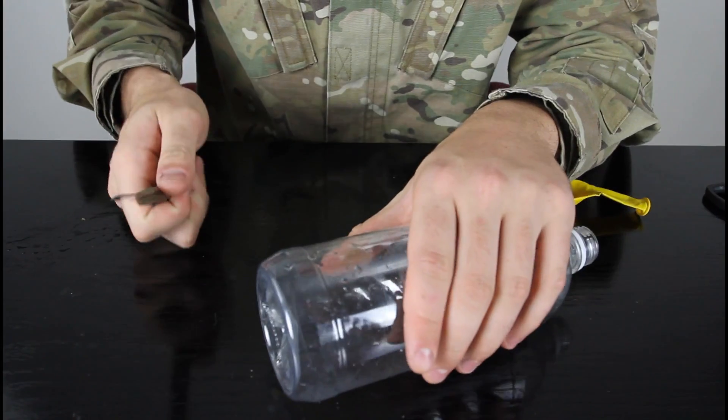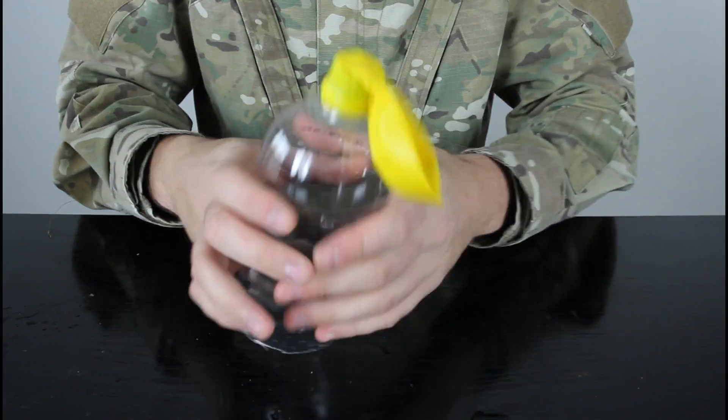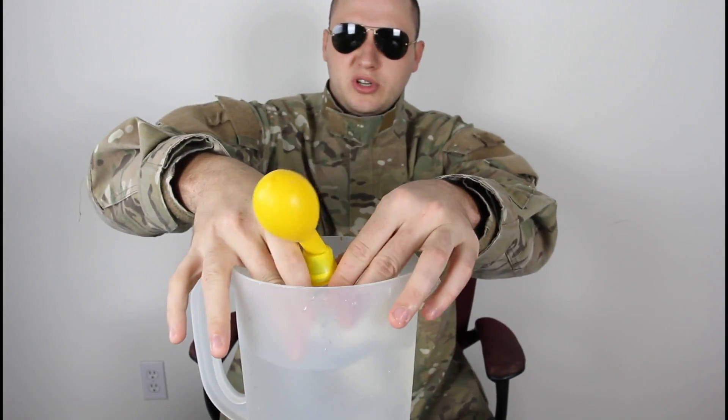Let's check out what we're gonna do. First, we're gonna cut the bottle. Next, we're gonna put the balloon. That's it. Now we're gonna bring the jug of water. Next, we're gonna stick it inside the water.